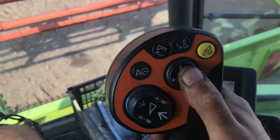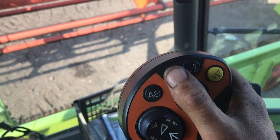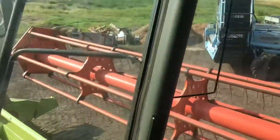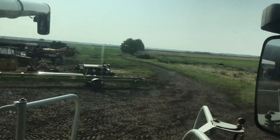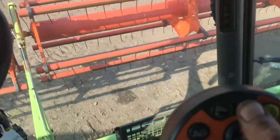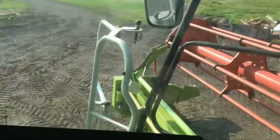It goes in and out as well. These work the auger — so the unloading when you see the combine go alongside trailers. If I press the button here, you can see the auger coming out so we can unload the grain into the trailer. And if I press the other button, it goes back in.